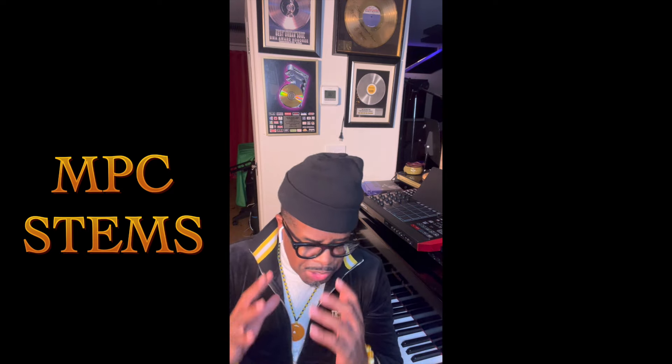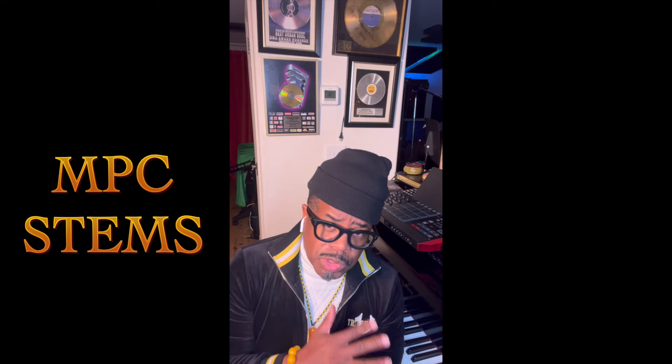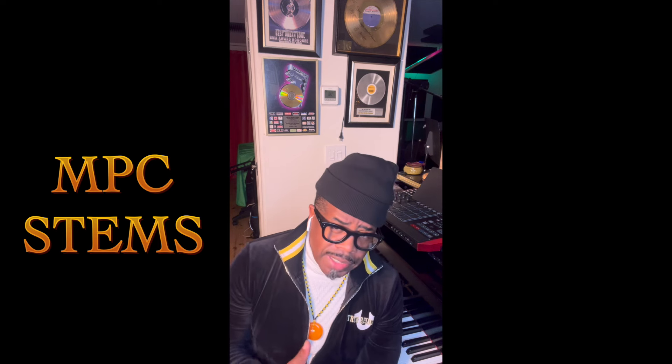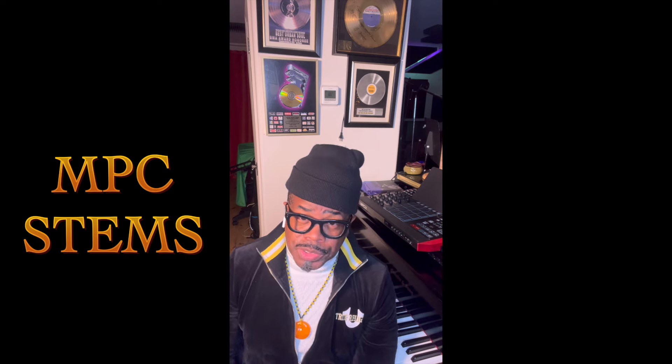I don't want to talk too much about it because I want to be more creative when I show you how I'm going to use it. I just know that I'm going to use it in the most amazing way. I use all my Akai machines in creative ways that most people don't. This MPC Stems is on a whole other level — it has brought Akai into the AI arena once again.